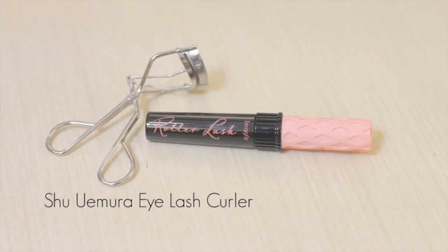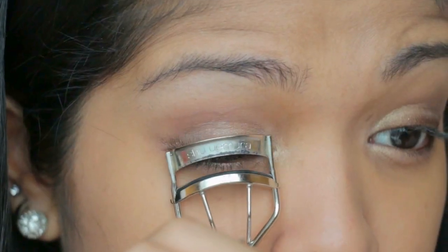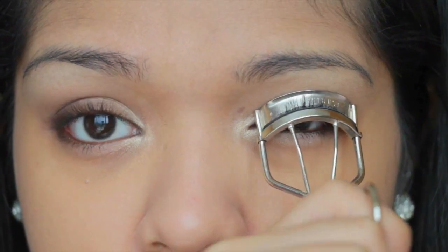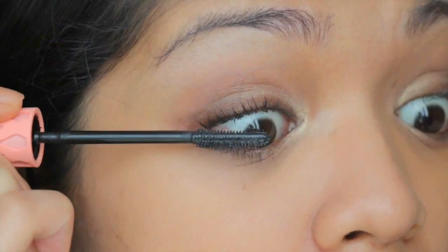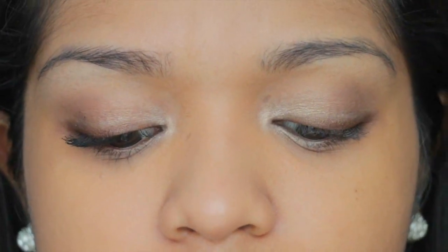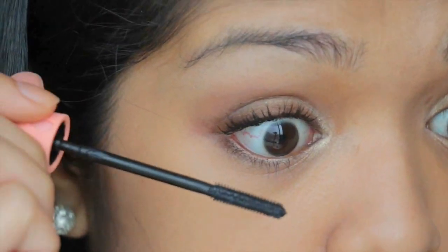Next I'm going to use a Shumara eyelash curler and the Benefit Roller Lash mascara. Whoa — look at that, look at the difference! This is my favorite mascara ever. And what's left on the brush without dipping it into the tube again, I'm going to use for my lower lashes.